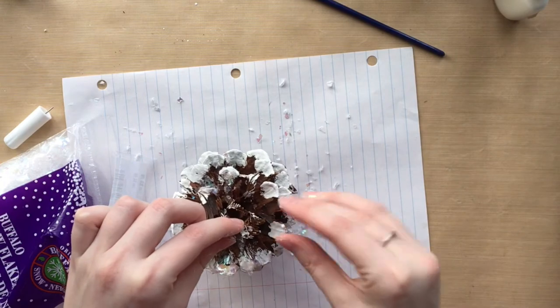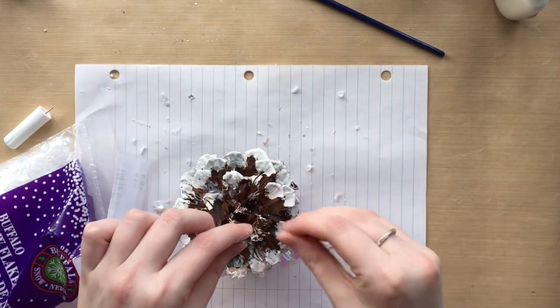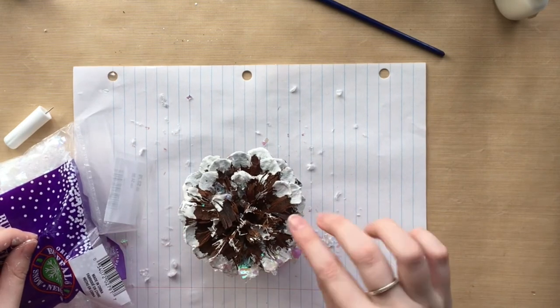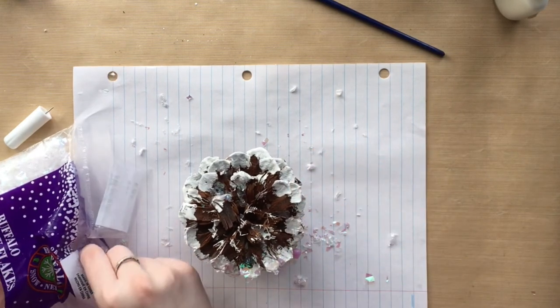You might want to keep a vacuum nearby because this stuff is very easy to blow around accidentally, but it's definitely very beautiful as you can see and you'll see in the close-up shots some of the sparkle that it gives when it hits the sunlight.